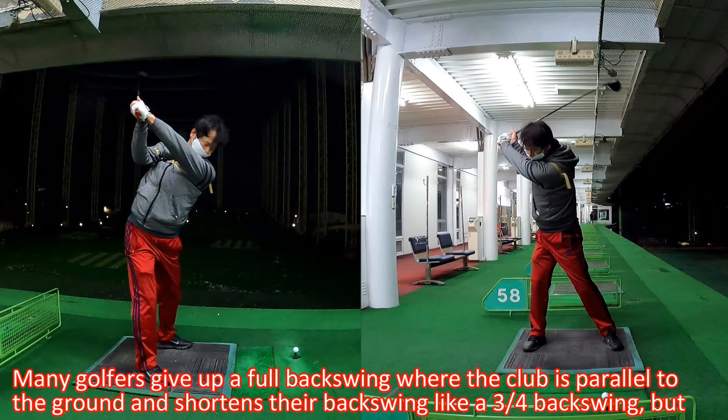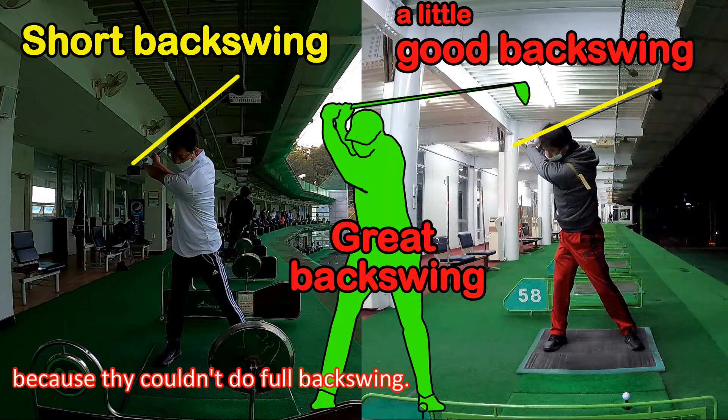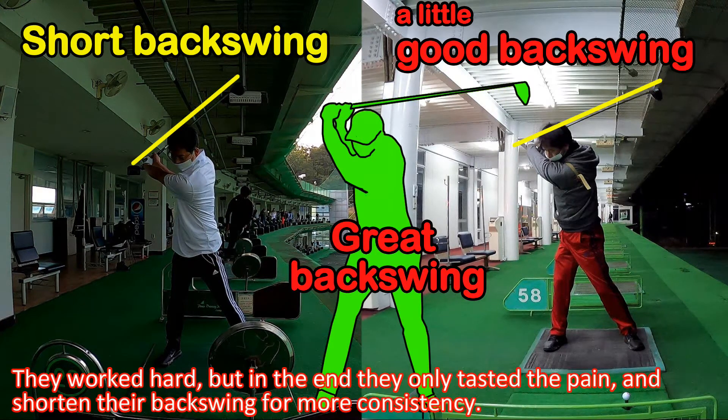Many golfers give up a full backswing — where the club is parallel to the ground — and shorten their backswing to something like a three-quarter backswing because they couldn't achieve a full backswing. They work hard, but in the end they only experience the frustration and shorten their backswing for more consistency.